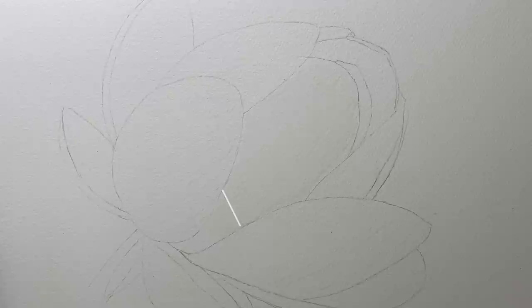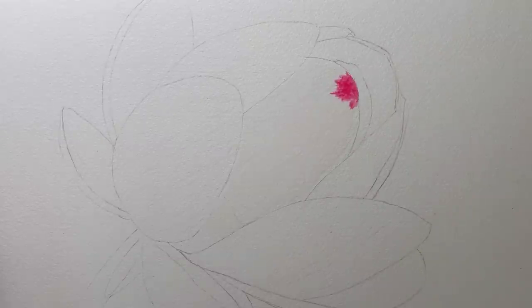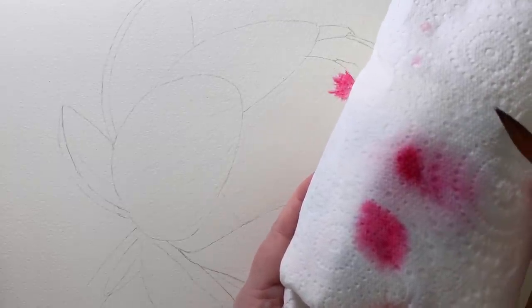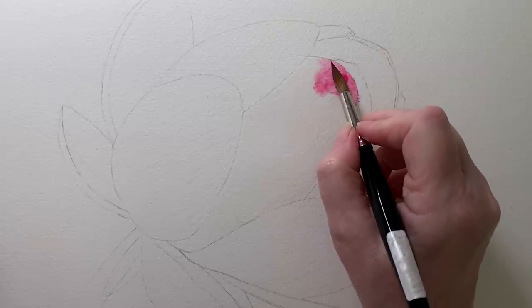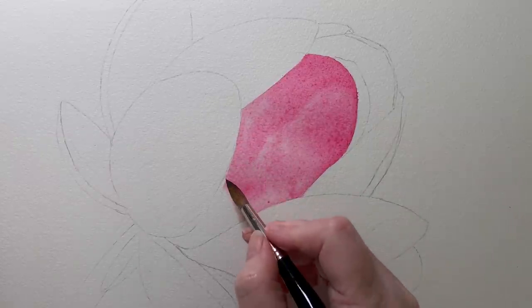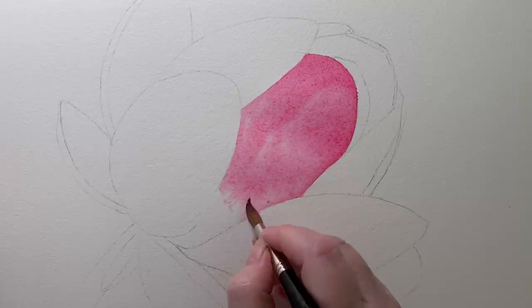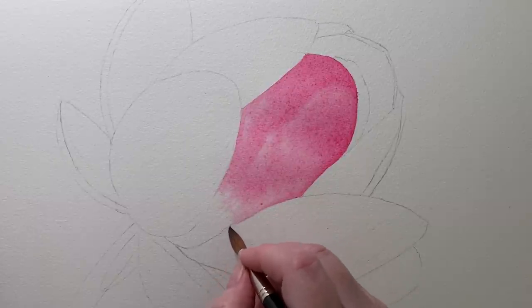The pink paint will stop about here but I've taken the water further down past that. I've got permanent rose here. Because I've got water on the paper and water in the paint I don't need a great deal of water in my brush — if I think I've got too much I can dab the side of the brush on the paper towel to release some of that water. I keep painting down to where the pink stops and then feather it off at the bottom. I've taken the paint out of my brush and I'm using the paint that's on the paper, pulling it down to where I want it to stop.